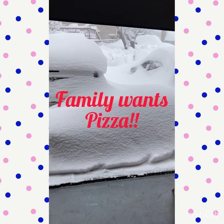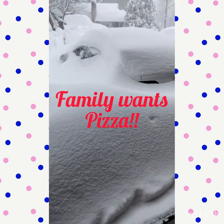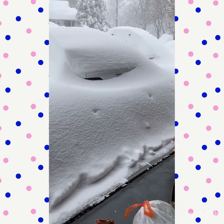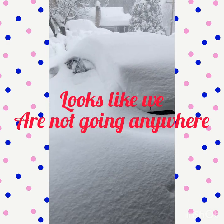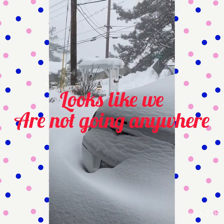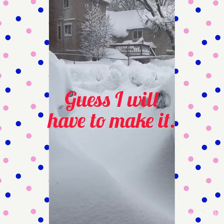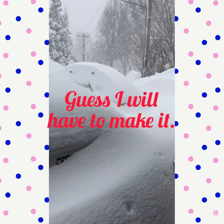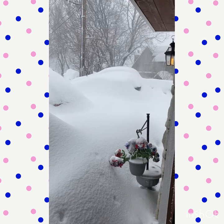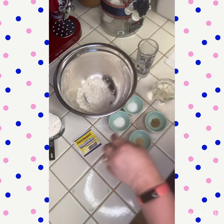Hey busy crafters, welcome back to my channel! Right now my family really wants pizza, and as you can tell we are currently experiencing a snowfall. It doesn't look like we're going to go anywhere for a while — we're experiencing probably about 40 inches of snow and it's continuing to come down, so I guess I'll have to make it myself. I started off with this recipe that I found on Pinterest — it's an amazing recipe.